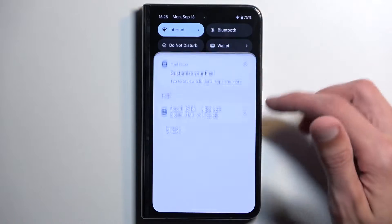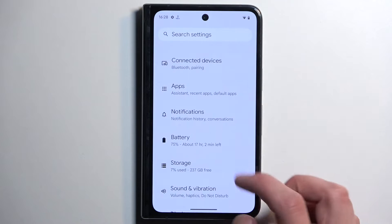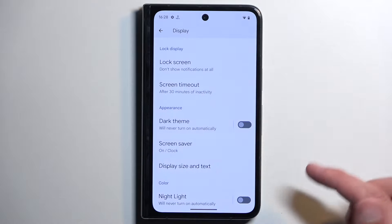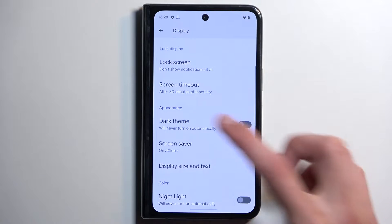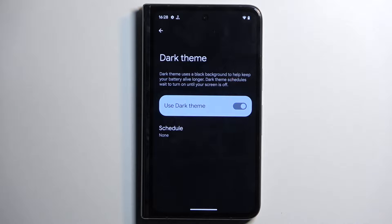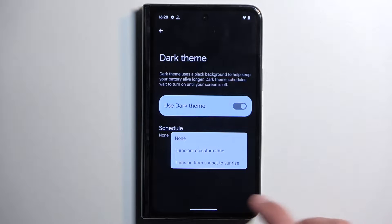To get started we're going to begin by opening up our settings and starting with the display section. We have dark mode so you can enable dark or light mode, or you can have it set on a scheduled basis so it will turn on and off automatically based on your choice — either sunset to sunrise or on a custom timer.